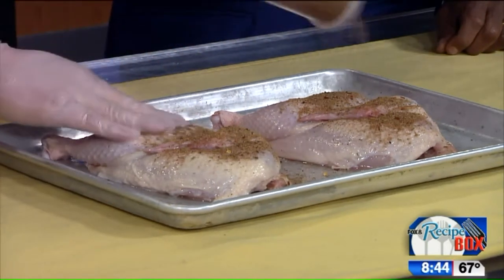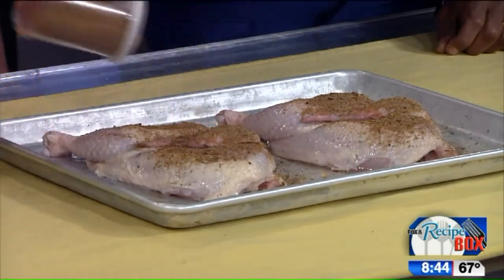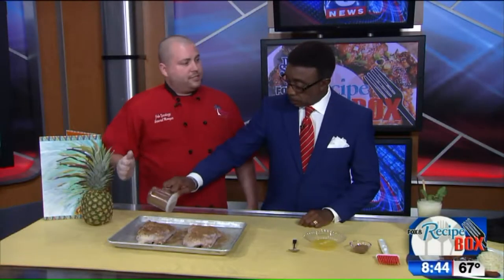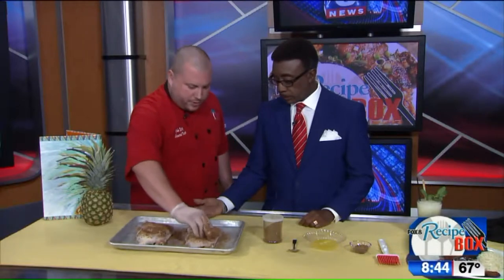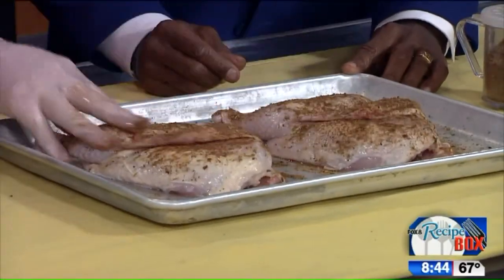Where do you get this jerk seasoning? Can you get it at a grocery store? You can get it in some grocery stores. We get ours at the restaurant — we make it. It's got thyme, chilies. It depends on whether or not you want it hot, how much you put on there. You want a lot of flavor, and make sure you get up underneath the wings. Make sure you have a nice enough seasoning on there.